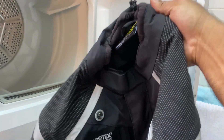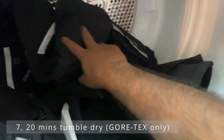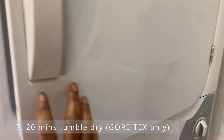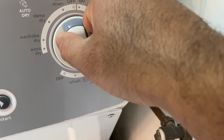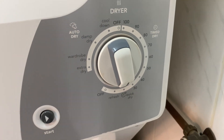Now that it's fully been line dried, we've got to put anything that has the Gore-Tex lining into the tumble dryer. Set it for 20 minutes, and then we'll test it after.